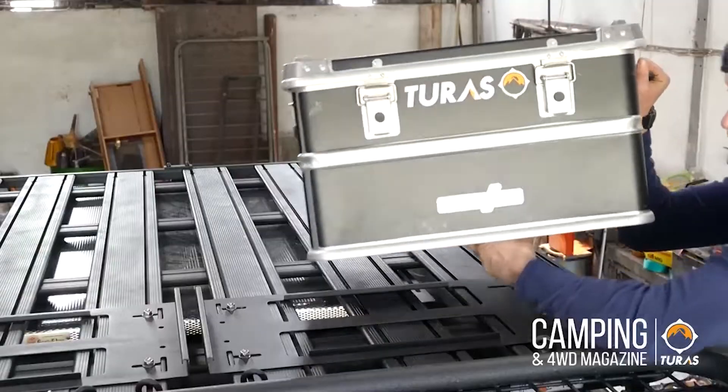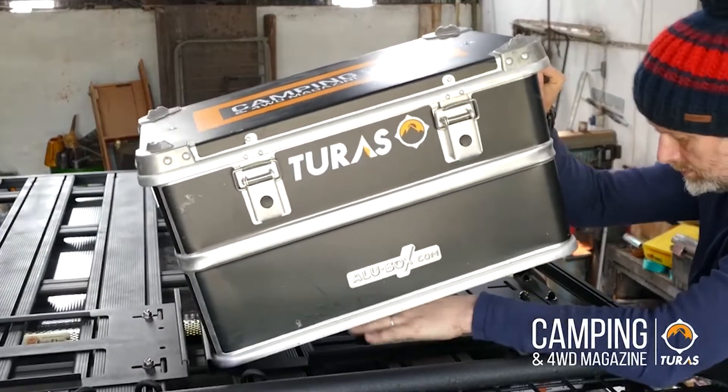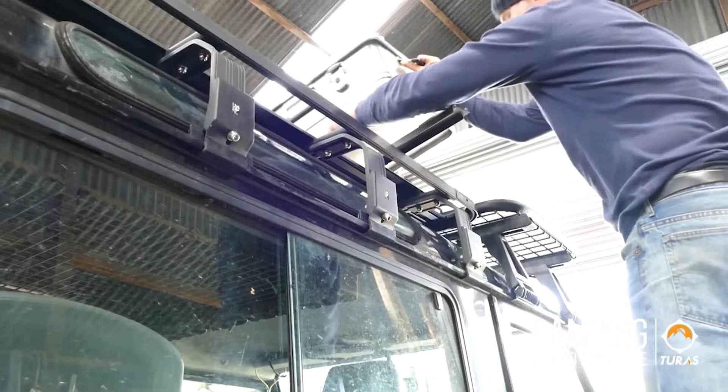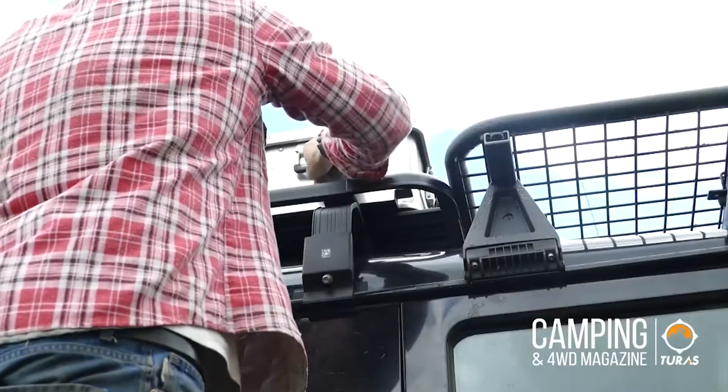Simply choose where you want to put the tray and tighten it into place using a 13mm spanner. Place your Allo Box into the tray, slide the lock plate, and lock it into the tray. It's just as easy to unlock and release your Allo Box to get access to your gear.